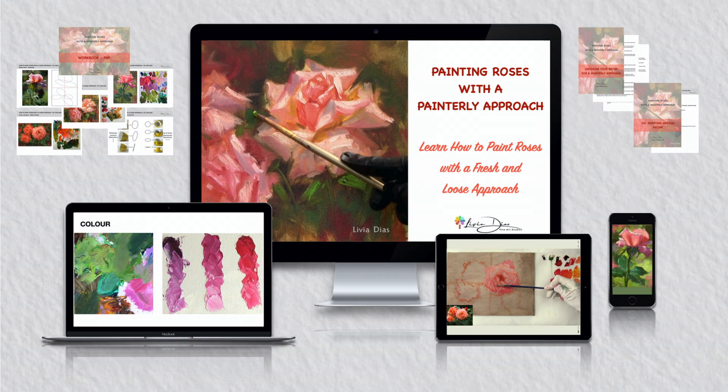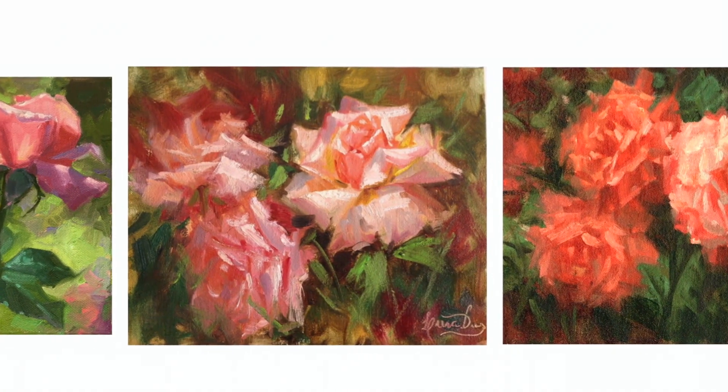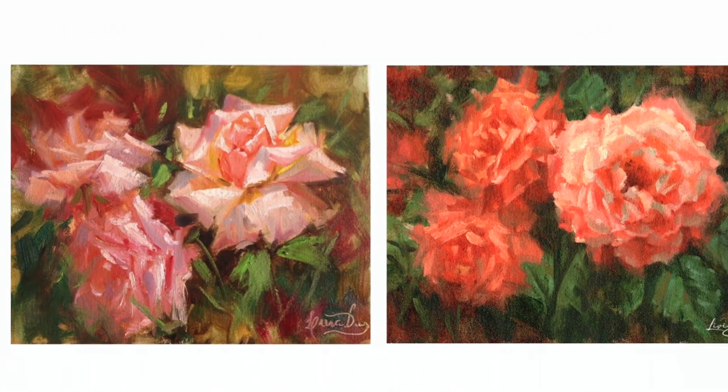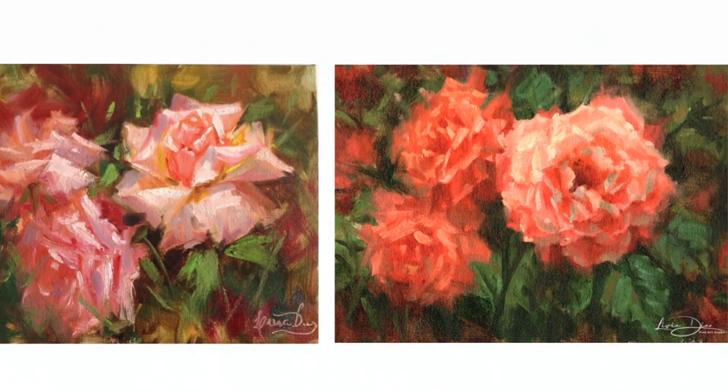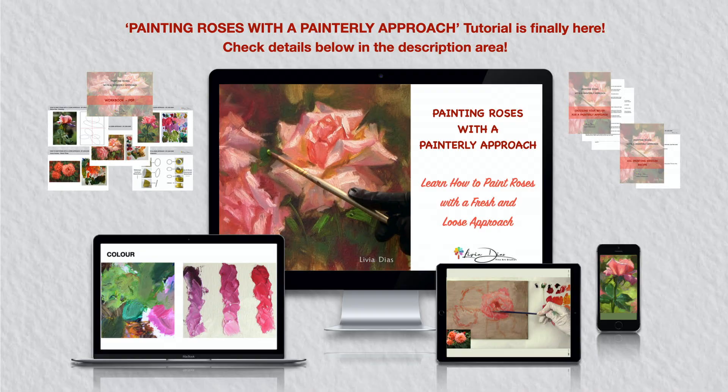There are some PDF files you can download and print out to support your learning experience. So, are you ready to join me on this journey and learn how to paint from a painterly perspective? Check out more details below. Thanks for watching and I hope to see you again. Happy painting!